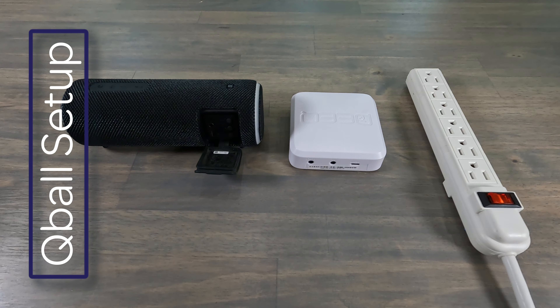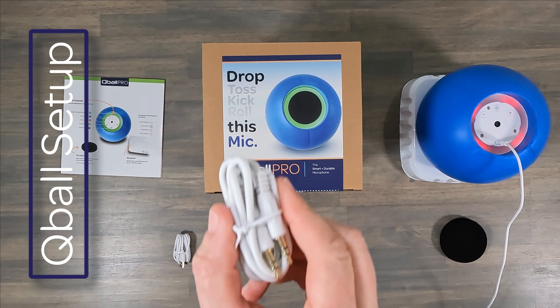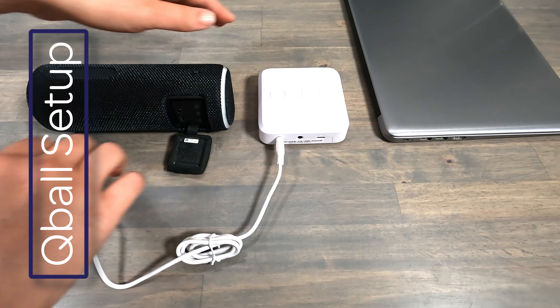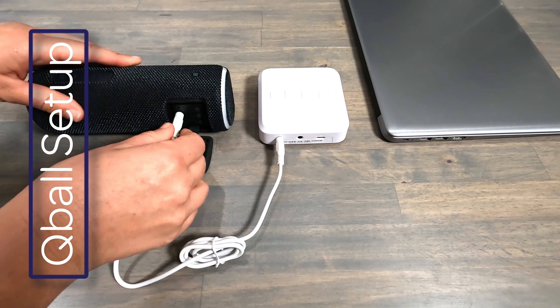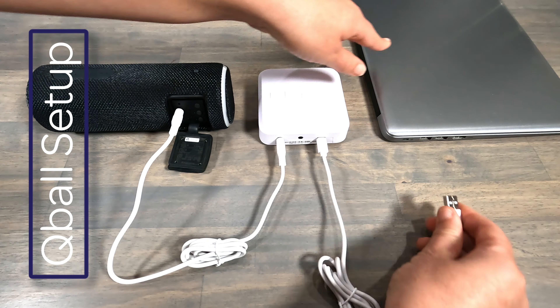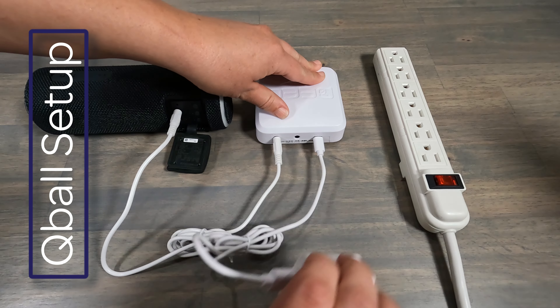Next, we're going to get your receiver connected to your speaker. Take one end of the included 3.5 millimeter audio cable and connect it to the out port on the back of your receiver. Take the other end and connect it into the auxiliary in or mic in on your speaker. Power up the receiver by connecting the USB-C charging cable to the back of your receiver and the other end into either a USB port on your computer or into the included wall charger.